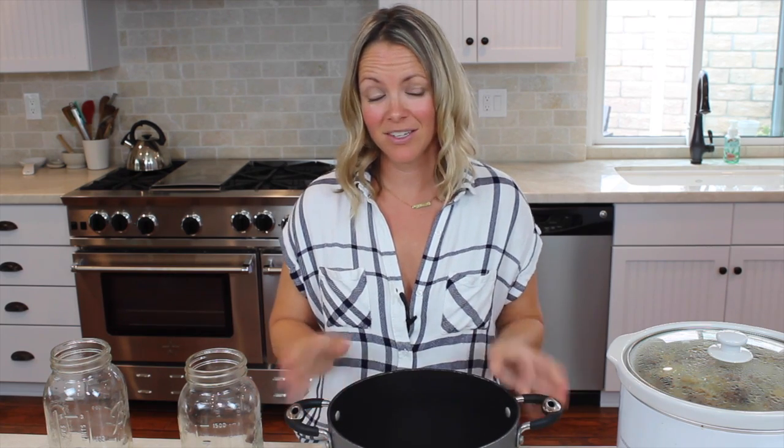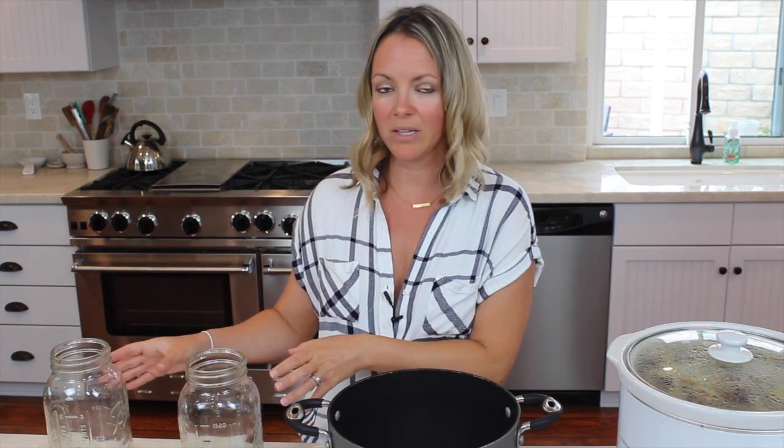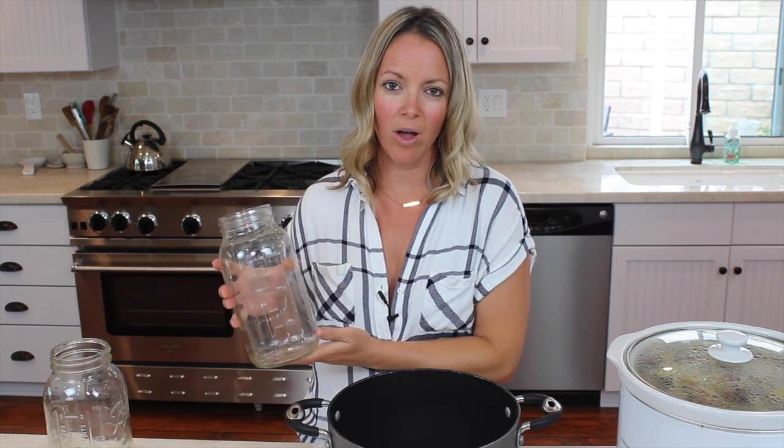Before we get started making our broth, we're going to need a couple of things. We need a large pot — that's what we're going to boil the chicken in. Then you want to have a crock pot. We slow cook the bones with the broth for 24 hours using a slow cooker, set on low or warm depending on how long you're cooking it. And I have these large mason jars to store the broth once it's done.